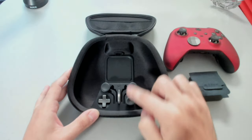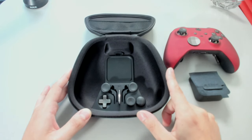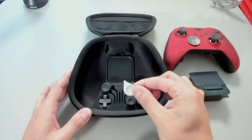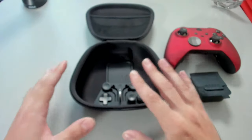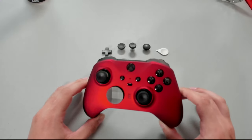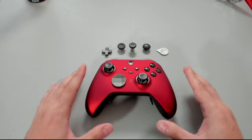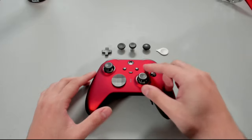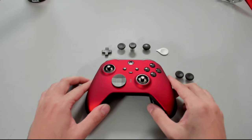At the bottom of the case we have four different thumbstick styles to choose from. Bottom left we have the traditional d-pad that we can swap in, and in the center we have a metal key which is used to adjust the thumbstick tensions. I'm going to put everything back in the case and we're going to focus on setting up the controller. It is stunning — okay, let's go ahead and start with the two thumbsticks.